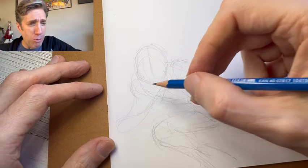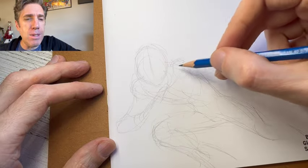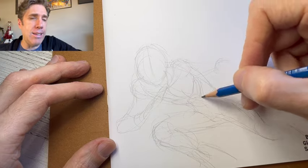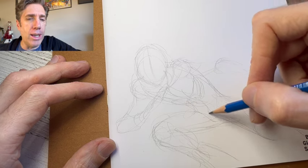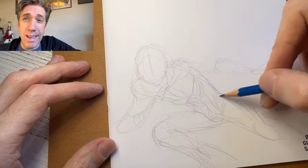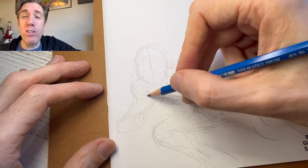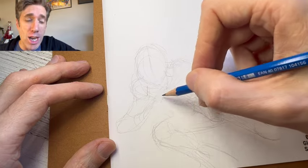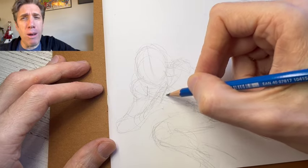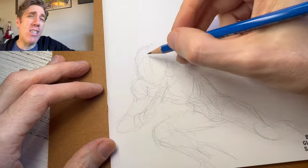So I'm roughing in the shapes, just getting in these basic shapes and the pose, angling the body kind of to the left. Impulse is kind of skidding into the scene here. I'm utilizing the life drawing skills I developed over the course of my studies and my career and the style that I've developed. Really, style is just the way we like to draw, the way we like to make our shapes. A lot of people say, how do I find my style? I say don't worry about finding your style so much — just focus on having fun drawing.